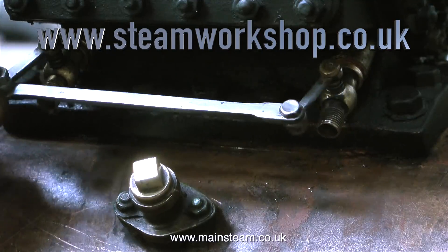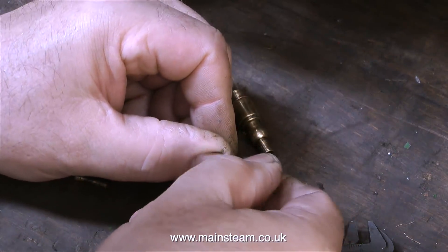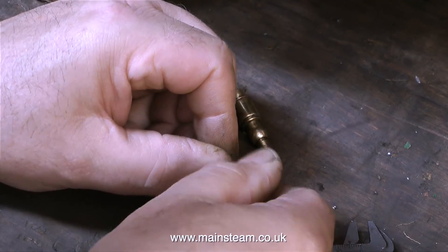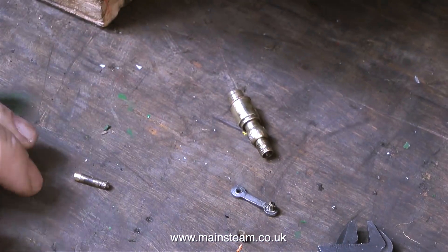These are the cylinder drain cocks, and there is a problem. When I connected the long rod that operates the drain cocks from the footplate, one of the arms on the drain cock promptly snapped off. It wasn't me being too rough with it — it was very weak, it must have already been fractured. It's only a 6BA bolt at the end of the day.